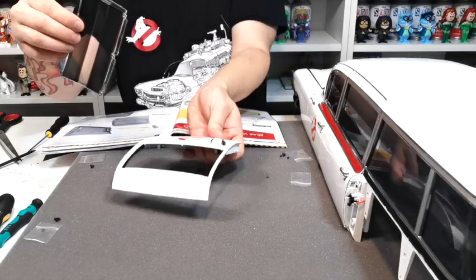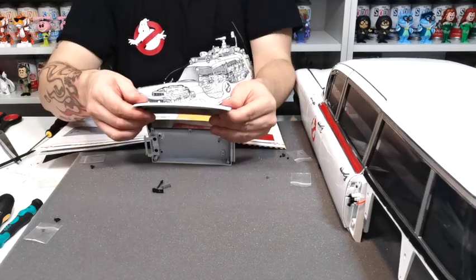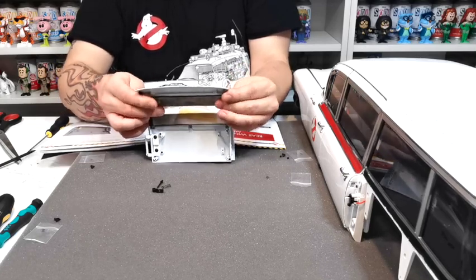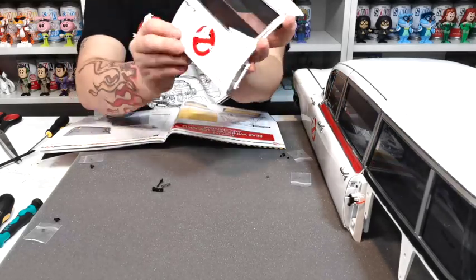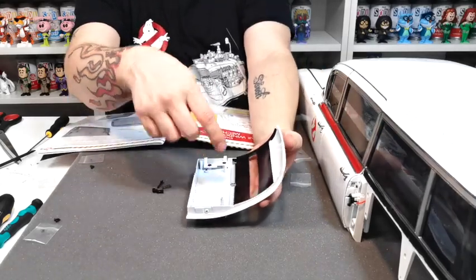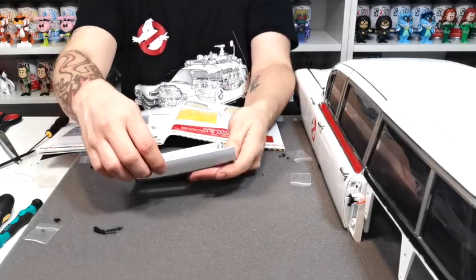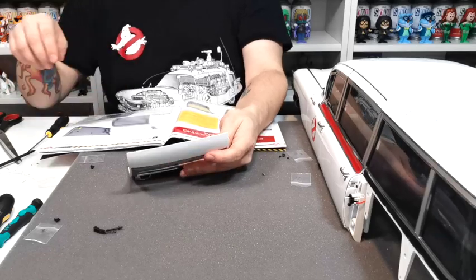It goes over the top of this like so and holds it all into place. It wasn't too bad — it sits in there like that with the frame around it, and then those poke through this side so you can see them from the inside. Along the top edges we need to put two EP screws, and along the bottom are BM screws — we'll go ahead and do that and be back in just a sec.